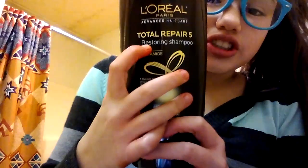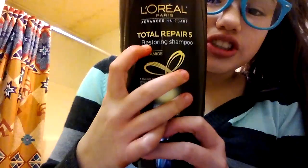You can use any kind of shampoo. I'm just going to use this L'Oreal, and some refreshing shower gel. You don't really need that, but you can use any kind of shower gel.